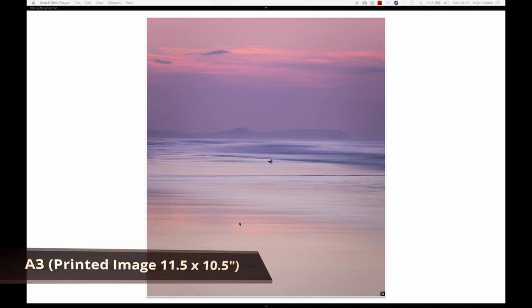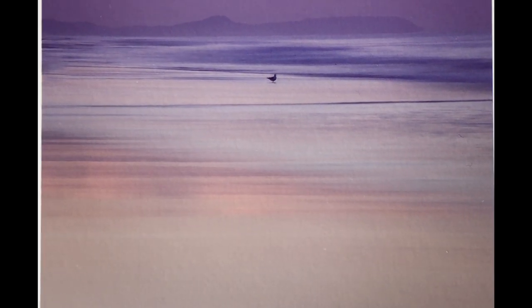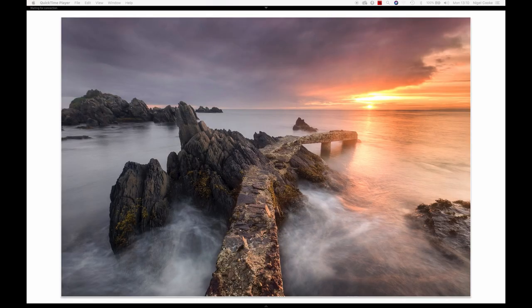This scene along White Rocks Beach just outside Portrush proved quite popular on social media. This is one which is just perfect for Smooth Cotton - that lovely smoothness all the way across. It could arguably also work with something like Platinum Baryta because there is a little bit of sheen, but Smooth Cotton is just perfect for this type of image for me, because there are no real textures and there's a lovely smoothness throughout.